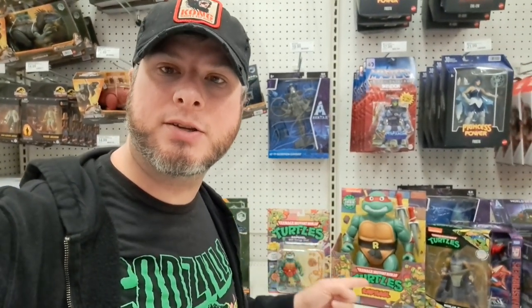Welcome back to Collector's Conquest. We're back at Target. Got some Teenage Mutant Ninja Turtle stuff. Let's take a closer look.